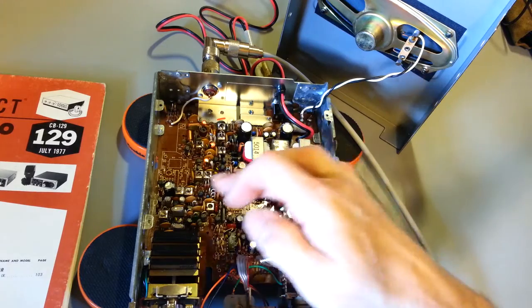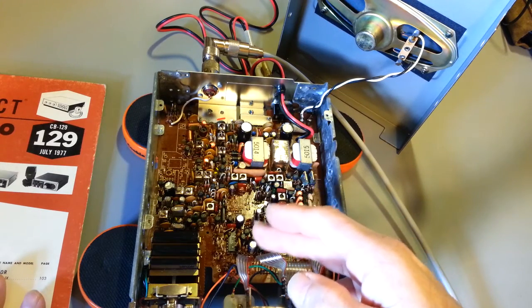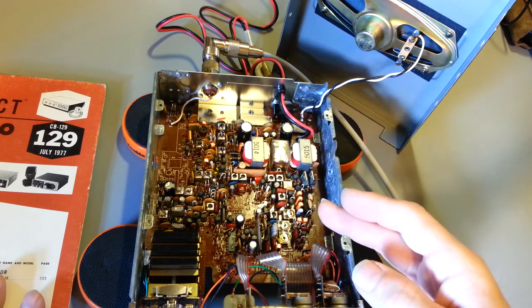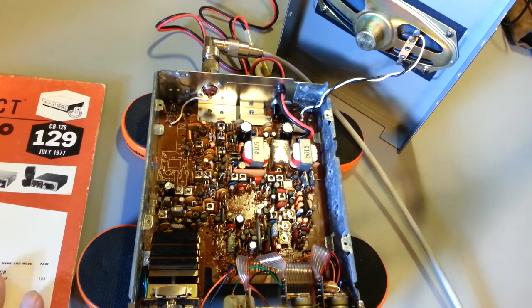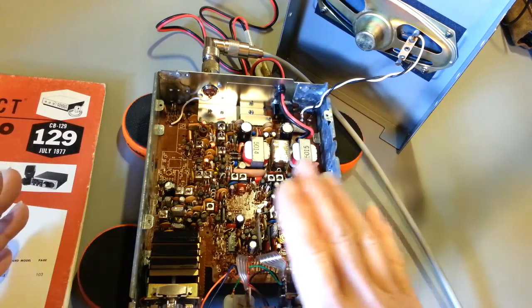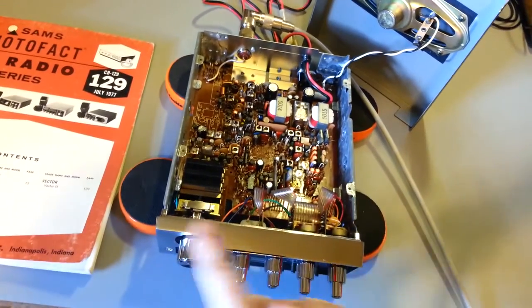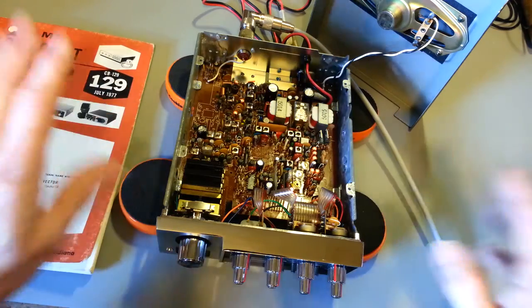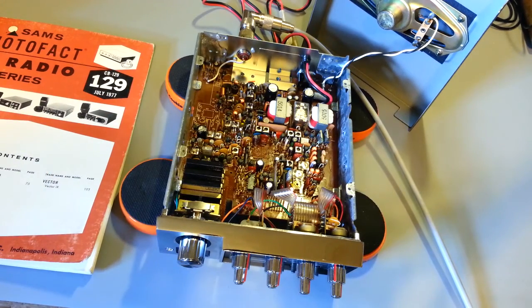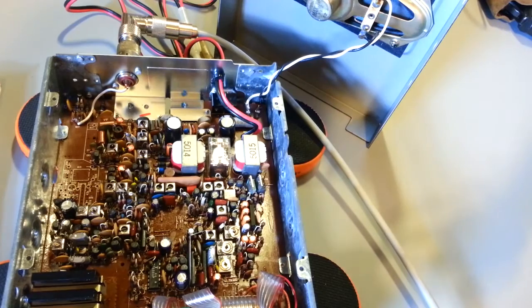Some of the mixing frequencies are oddball also in this. It does use a 10.240 crystal, but it actually uses that in a divide-by circuit, so it's actually running at 5.120 MHz. There are just a few unique things in there — the entire scheme of what they did with their frequency synthesis — but it works well. Sensitivity is really good. So let me get the covers put back on. I'll get it flipped over. I've already taken the tape off the bezel — I was just getting ready to put the cover back on when I thought, well, I'll show the inside just in case anybody's never seen the inside of one. This one is in virgin condition. The only thing replaced in here was the electrolytic capacitors, so what you see is exactly how it would look when it left the factory, other than the new caps.